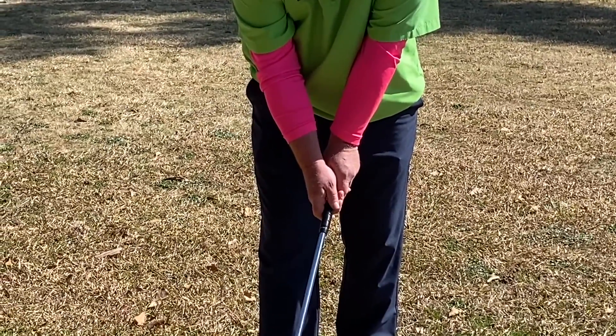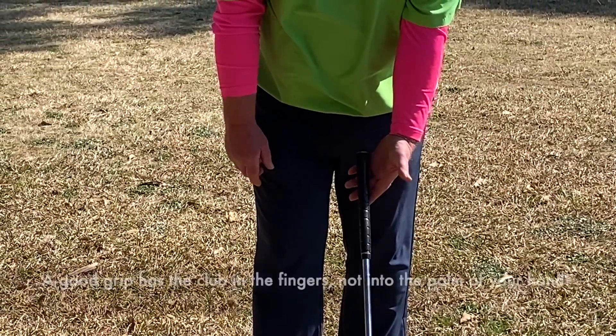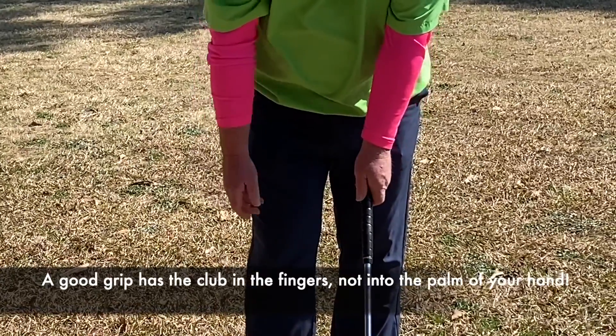Now your hands will work together. It's very important when you put your hands on the club that the club is sitting more in your fingers and not into the meat part of your hand.